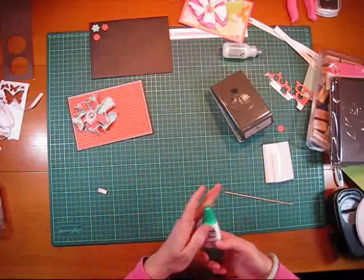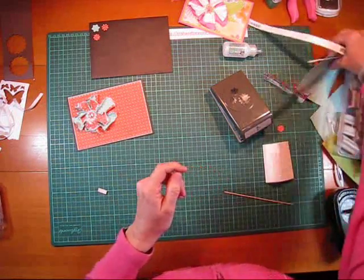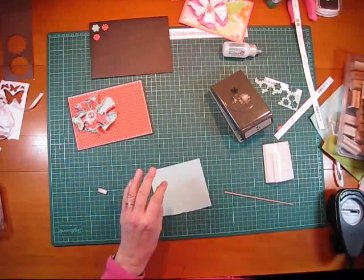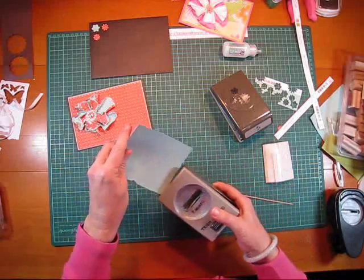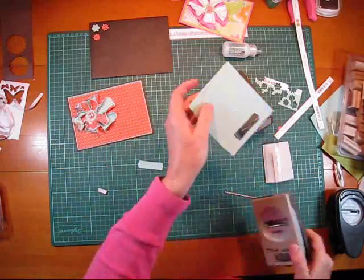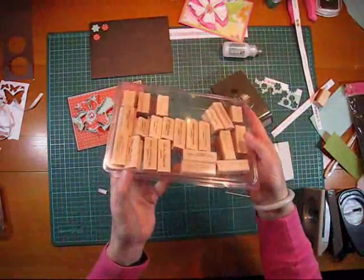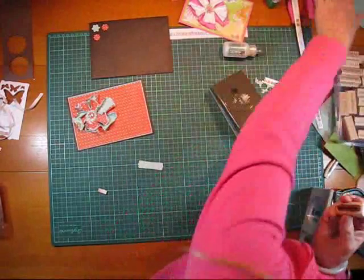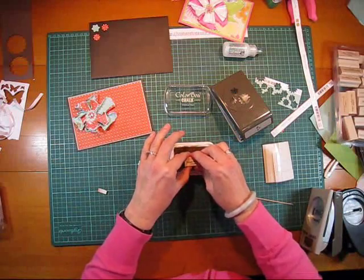I'm going to make a little label for that, so I have another scrap here. I'm going to use the blue. I'm going to use the Stampin' Up Modern Label Punch — punch that out. I'm going to use the stamp set — it's Stampin' Up Teeny Tiny Sentiments — and I'm going to use the Happy Birthday stamp. I'm going to use the Colour Box Chalk.